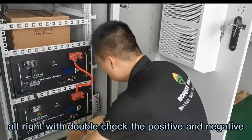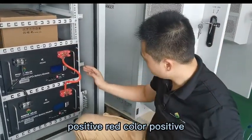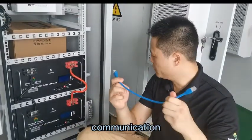We double check the positive and negative parallel connection: positive — red color, positive; negative — black color, negative. No problem. So now we do the communication.